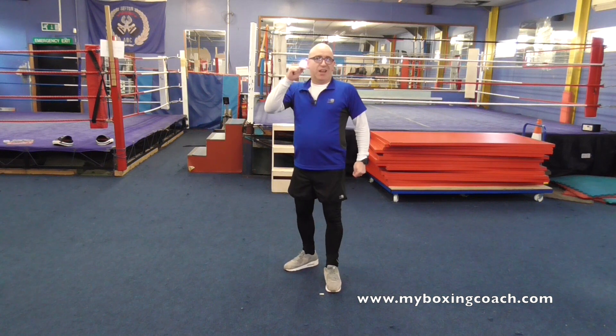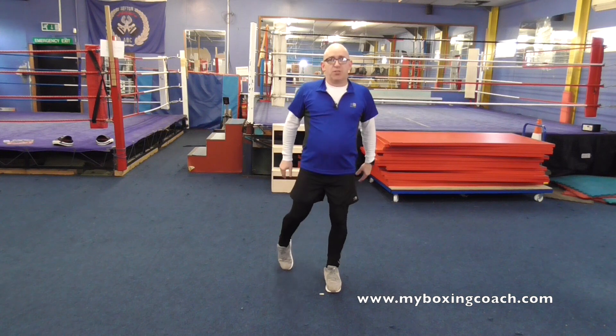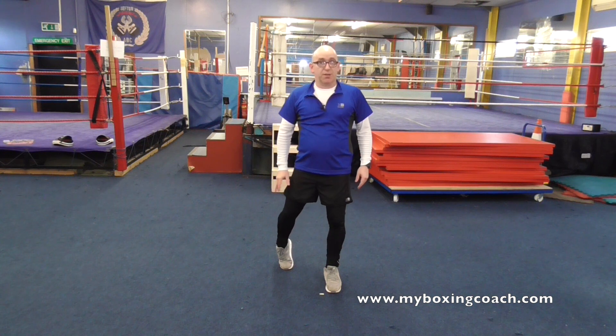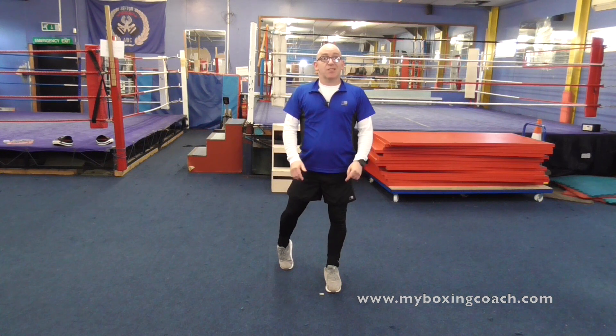Sign up to the Beginner Boxer Toolkit — a free book where you get lots of advice and information, seven tools on building your boxing journey, and you'll also get a load of videos alongside that. My name's Franz Sainz and this is a 90-second boxing tip.